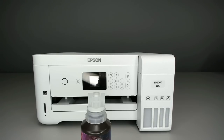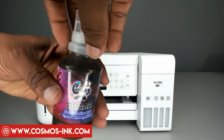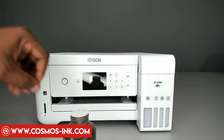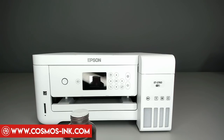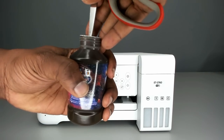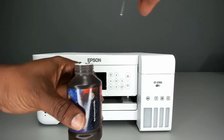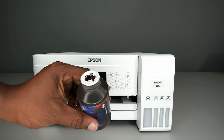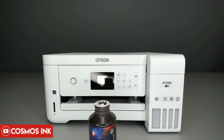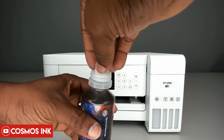Next, we have to puncture the seal underneath the cap on the bottle. Twist the top off, then use scissors, keys, or whatever you have to puncture that hole. I recommend making it fairly large — almost as big as the top of the opening — because the ink has to flow out well. Once that's done, put the cap back on.